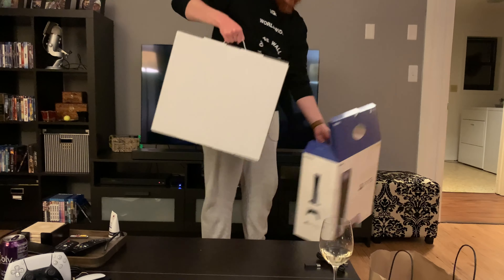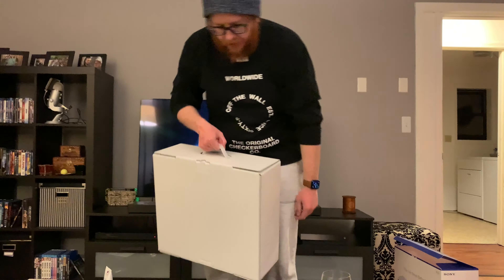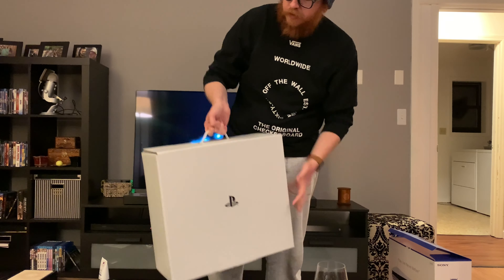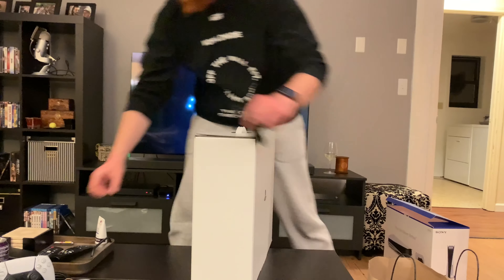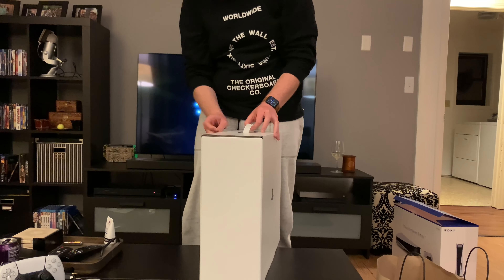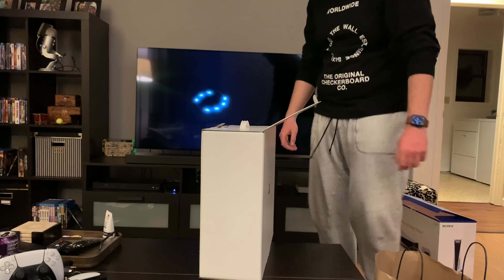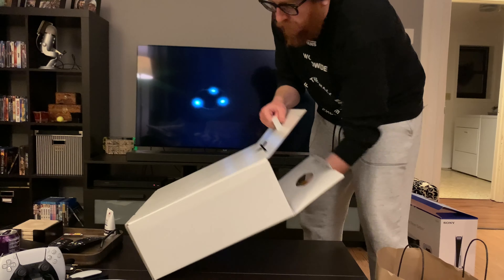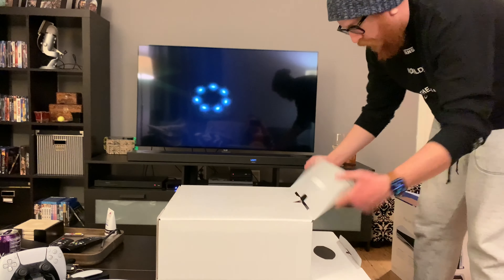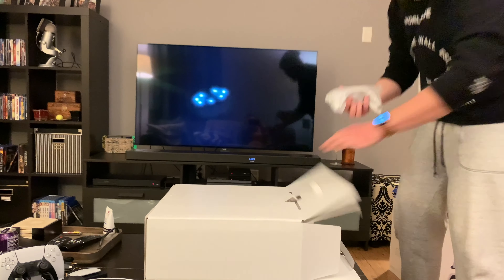The packaging box is around the actual box. Here's the actual box, it's got a nice clean PlayStation logo on it, very cool. There are instructions for this one — okay, so it wants me to lay it down and then pull it out sideways. That's what it says. Here's another controller, very nice.